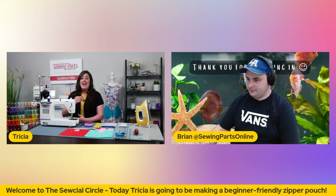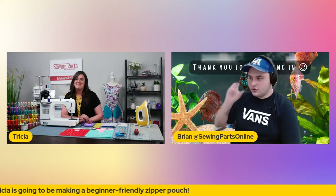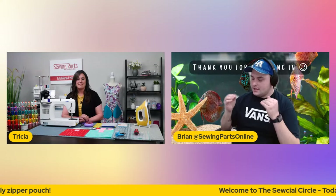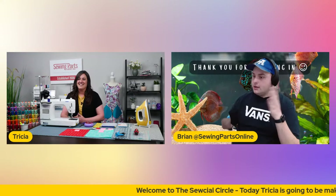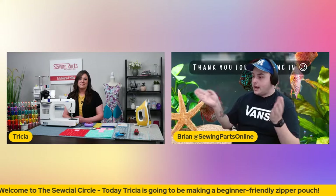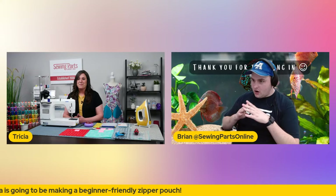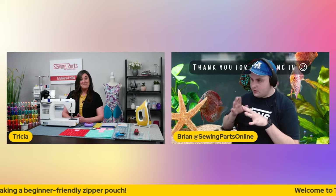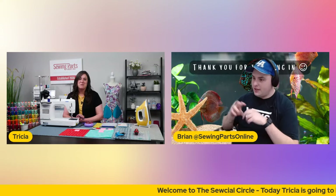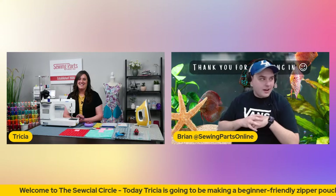Brian, do you want to go ahead and tell everybody what the Social Circle is? So the Social Circle is going to be a weekly live event that we do every Wednesday at 11:30 CST. Every other week, Sewing Parts Online is going to host it, and then every opposite week we're going to have a guest come on and take over and do a project. We were doing our Sew Creative Live events a few times a year and we realized we should come on every week and just do a little mini Sew Creative Live to make sure we're constantly providing information to everybody.